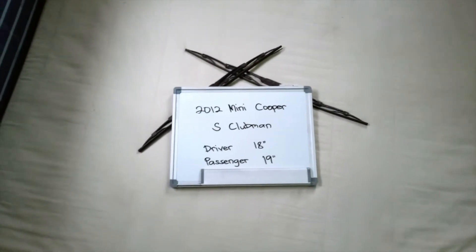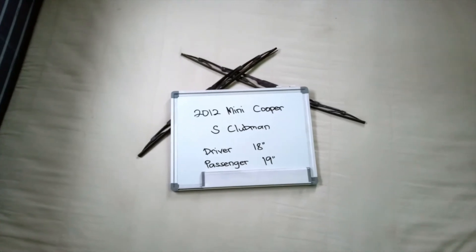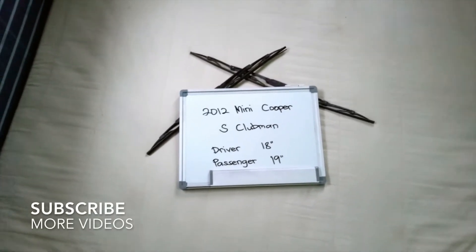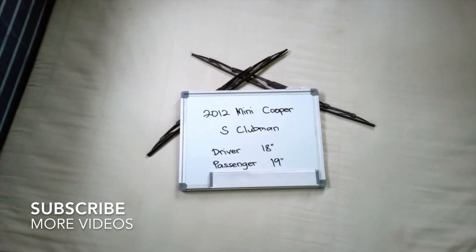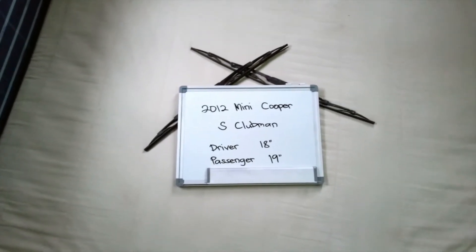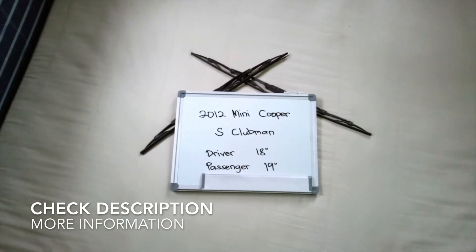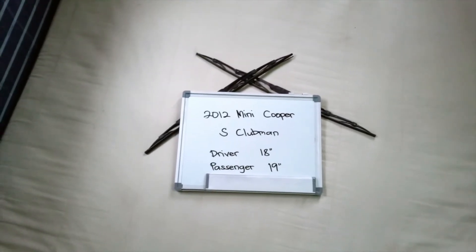What is up today guys, welcome back! Today we are going to be talking about changing the wiper blades for the 2012 Mini Cooper S Clubman. If you are looking for the wiper blade replacement for the 2012 Mini Cooper S Clubman, I have already looked it up. You can be sure to check the video description and I will try to leave any necessary information there as well.